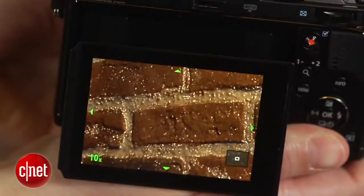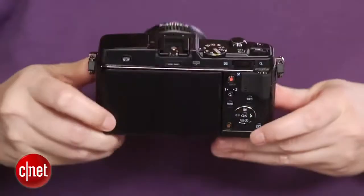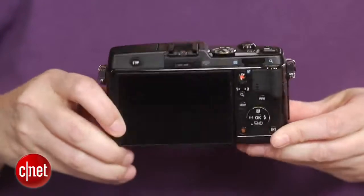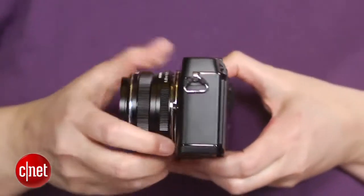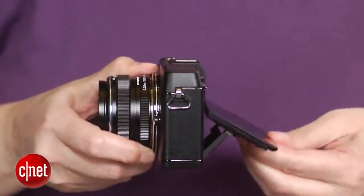The addition of peaking is nice for manual focus, except it doesn't operate in video mode. Low ISO sensitivity image quality is very good as well, with clean JPEGs through about ISO 400 and usable through ISO 800. You might want to shoot RAW above that, because high sensitivity JPEGs get pretty mushy.